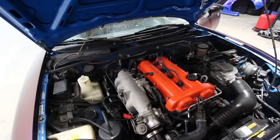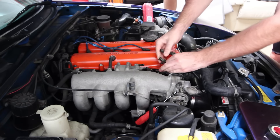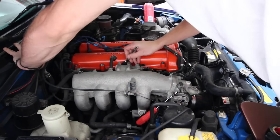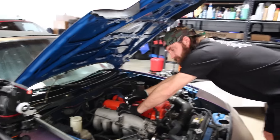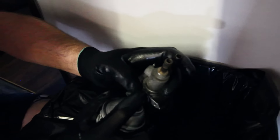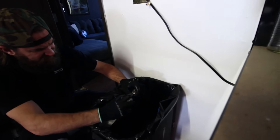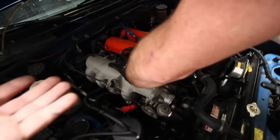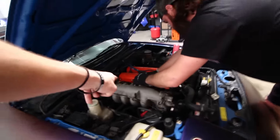On the outside it looks pretty bad, but the outside doesn't mean anything — what's going on on the inside is what matters. We're just trying to get any kind of gunk or grime out of there. You just take out the idle control valve, spray it with brake cleaner, and then it's turboed — just kidding.